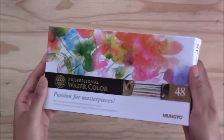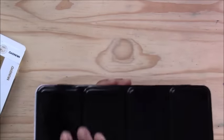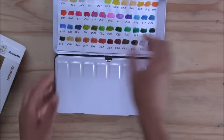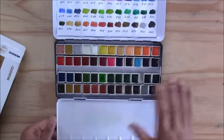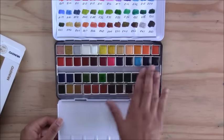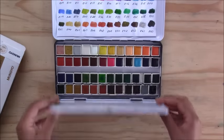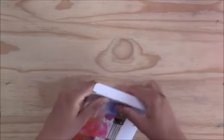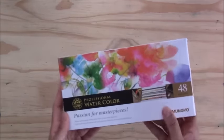The next one I use a lot is the Muño professional watercolors — a set with 48 colors. You don't need a large set; it's important to learn to mix colors and limited colors are better for that. This set has a swatch of all the colors, a mixing area, and if any pans get finished you can get replacement pans individually. It's got metallics and regular colors, and I really enjoy it because of the vibrant colors.